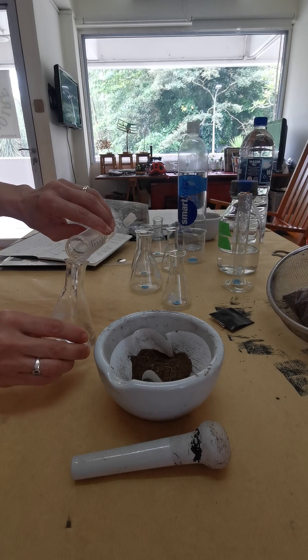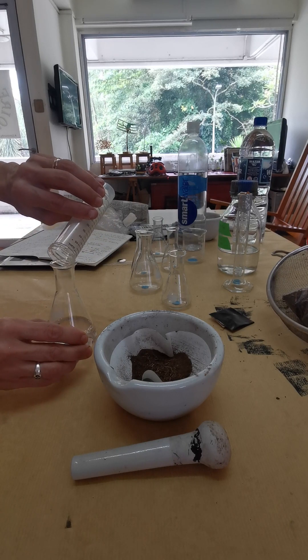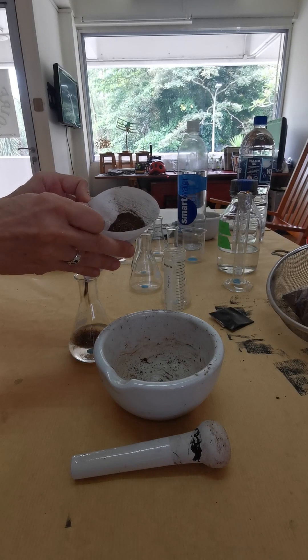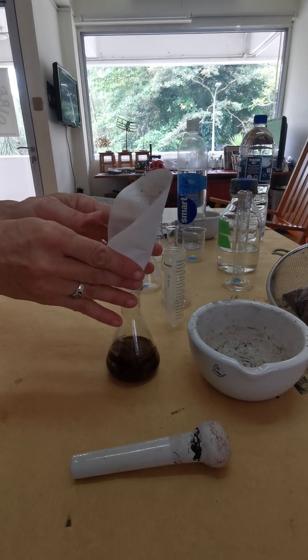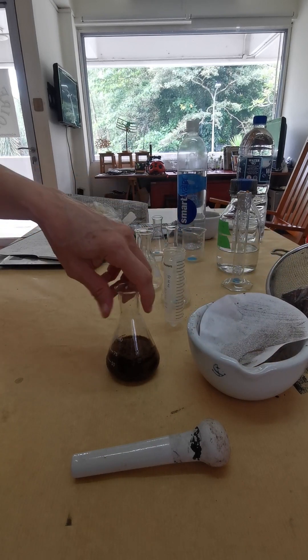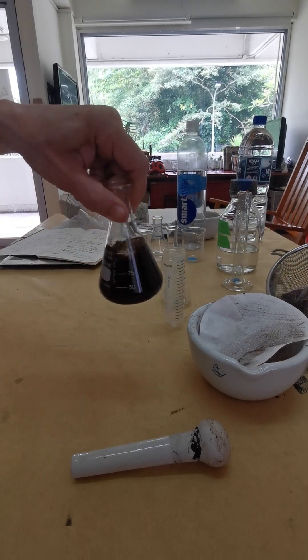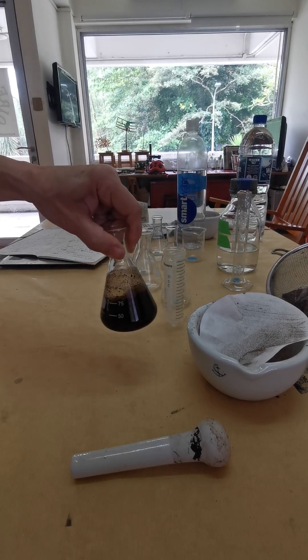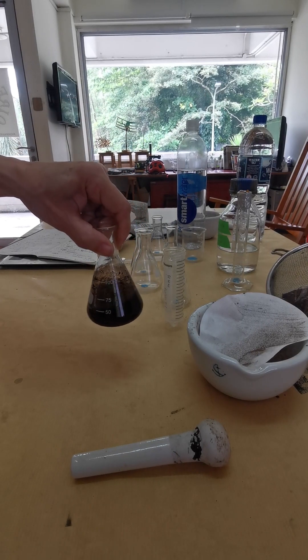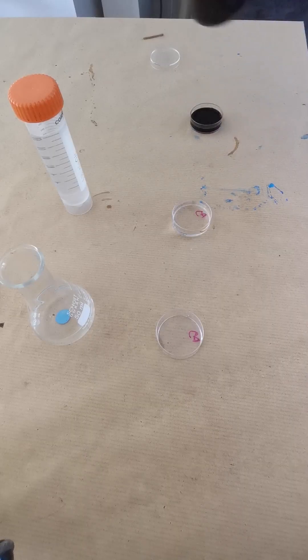Mix that with 50 ml of sodium hydroxide. You can use a funnel if it's easier. Then swirl the solution. Over the next two hours, swirl about every 15 minutes. The sodium hydroxide helps to break down the components.